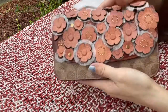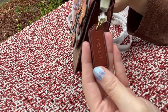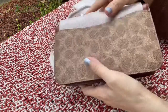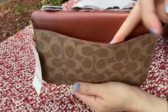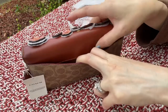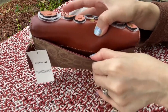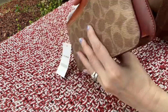This is the front, and this is the side. It has a hang tag here that says Coach New York. This is the back of the clutch or crossbody — it has a slip pocket here, but it is very tight. I don't think you can fit your phone if it has a case, but if your phone is thin enough without a cover you can put it here. This is the bottom.